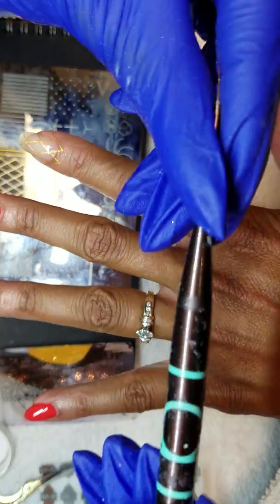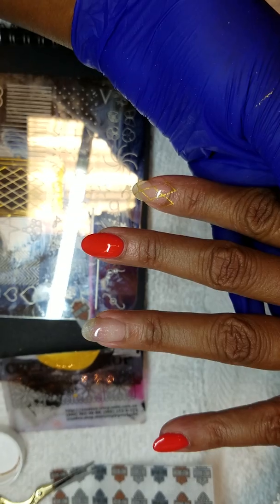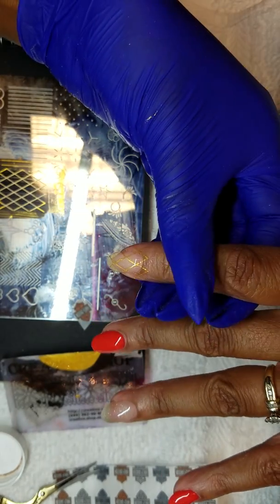This is a Tauti nail art brush. Give me a little bit, and we're gonna fill in our Harlequin.